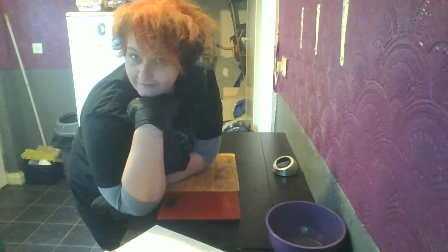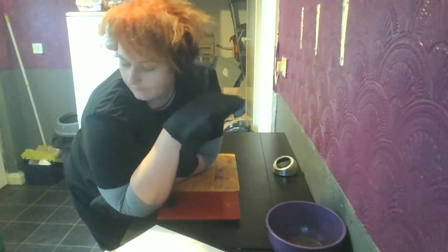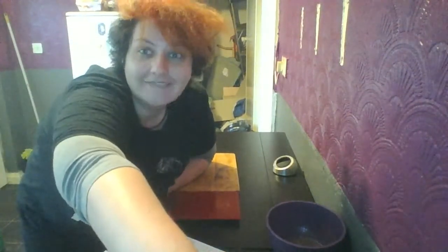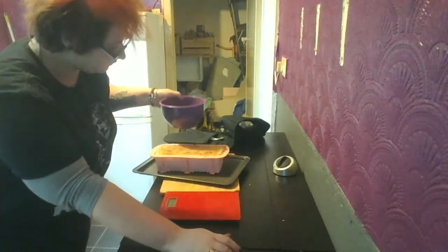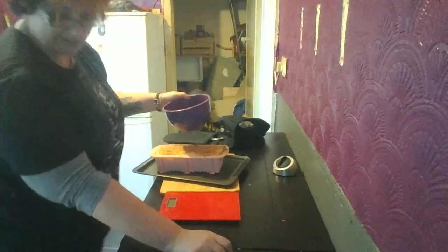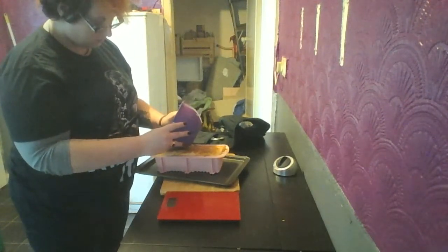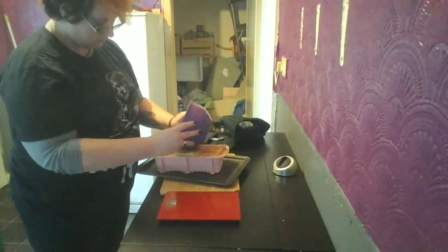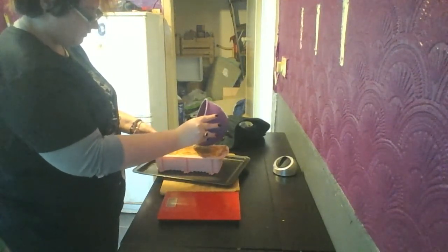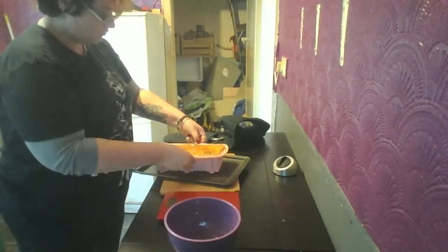I'm looking forward to eating it — it smells really good. Right, I've had it out a quarter of an hour and I'm going to put the drizzle on and then bang it back in for 10 minutes. I'm going to continue with it on the bottom shelf. It's not really shrunk — I thought it had shrunk back from the sides a little bit.